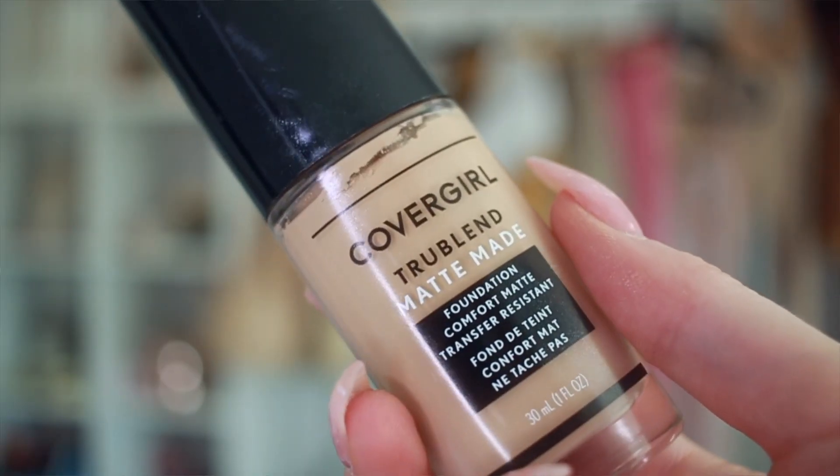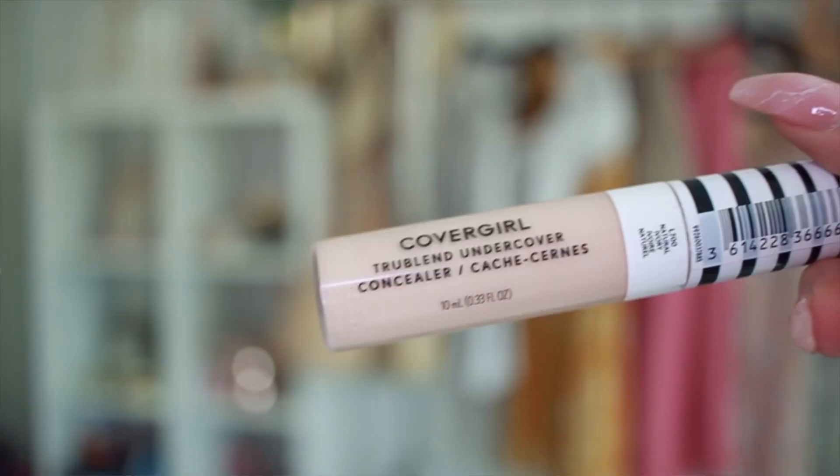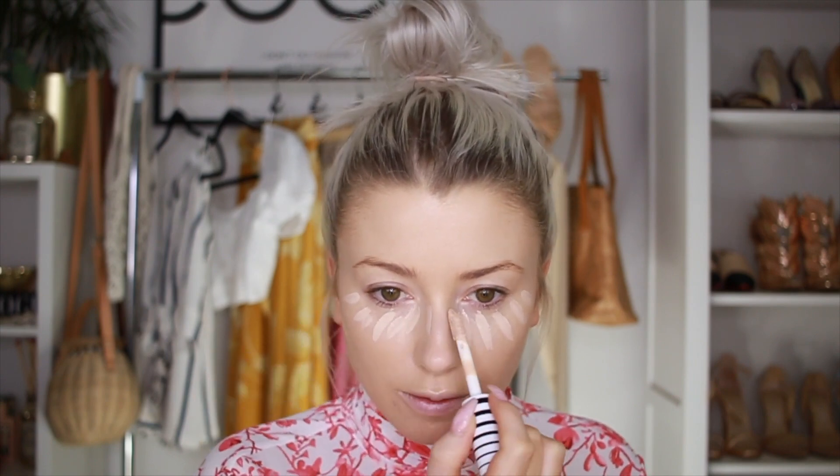Now I am going in with my CoverGirl foundation. I'm going to try the shade True Ivory. I'm going to highlight and conceal with the CoverGirl True Blend Undercover Concealer — this is the shade Natural Ivory. So I'm just going to highlight under my eyes and blend my concealer out.